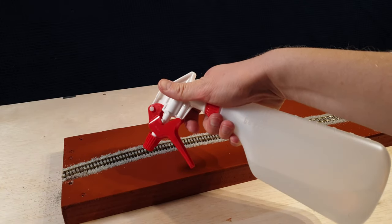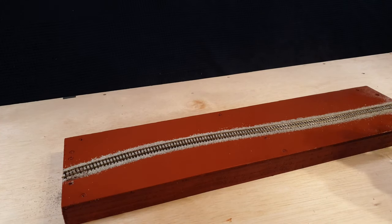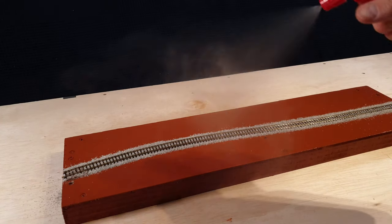Now mist the ballast with isopropyl alcohol. This will make it easier for the diluted paint to seep in.